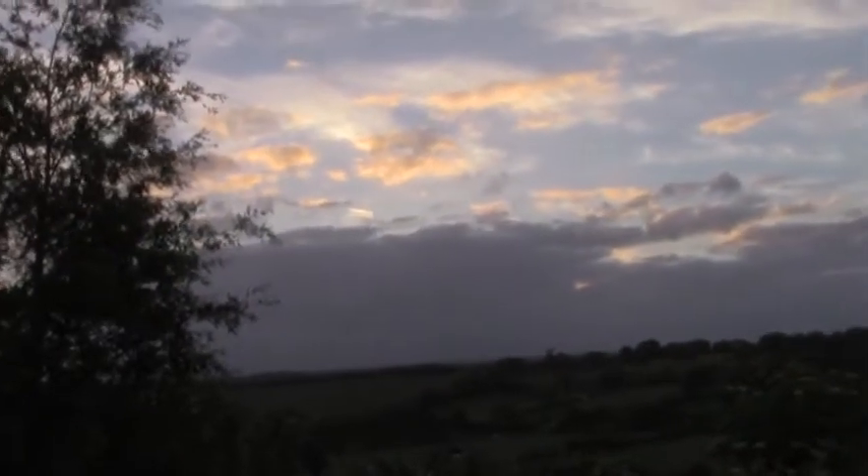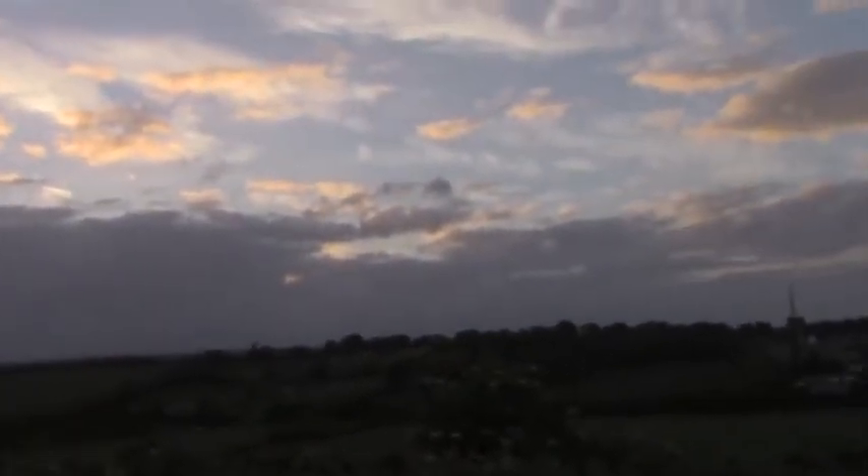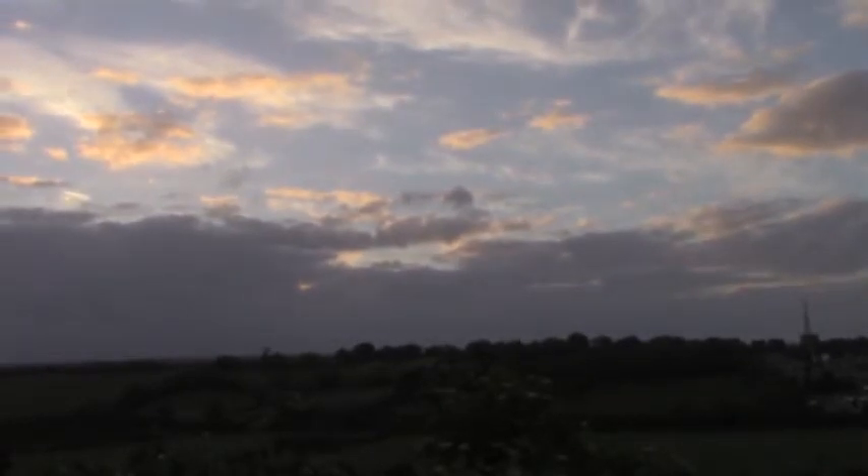Sunset — not a brilliant sunset, but a lovely airy sunset with clouds and birdsong.